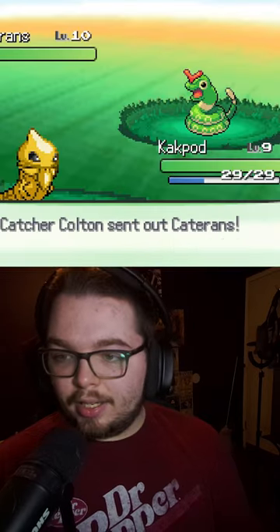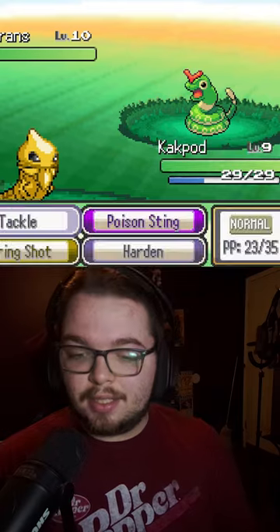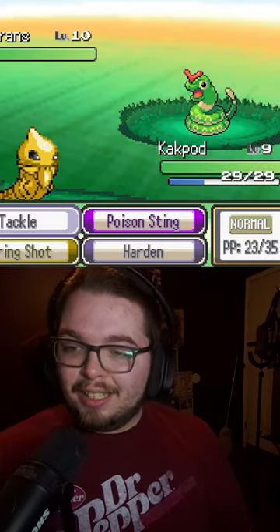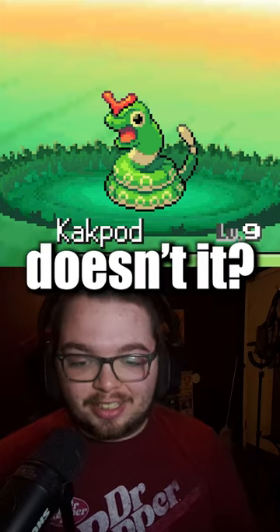Is that Caterpie? Nidoran? No, it's Caterpie Ekans. That face — it kind of looks more like a snake than Ekans does, doesn't it?